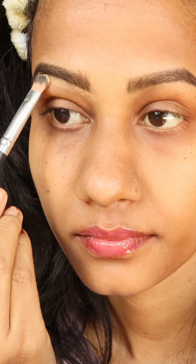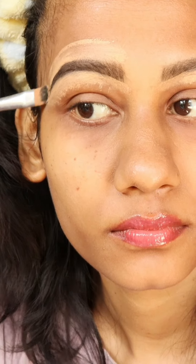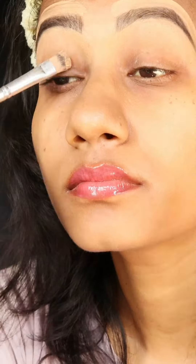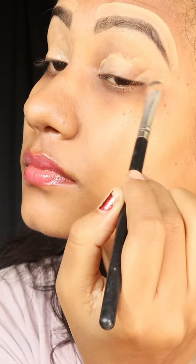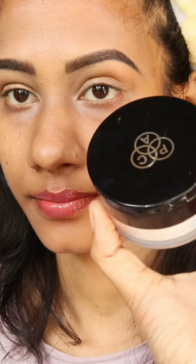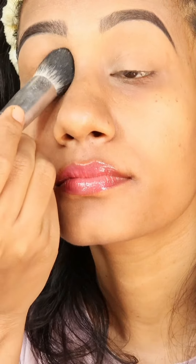I will apply concealer on the eyelids because I have to do eye makeup now. After that I will blend with a sponge and then set it. Here I am using PAC Cosmetics loose powder to set my eyelids.